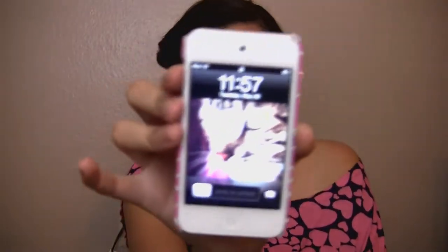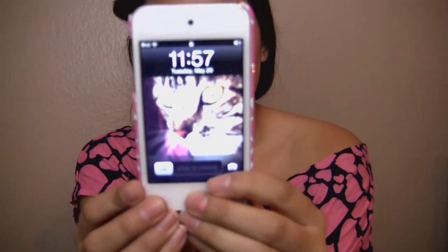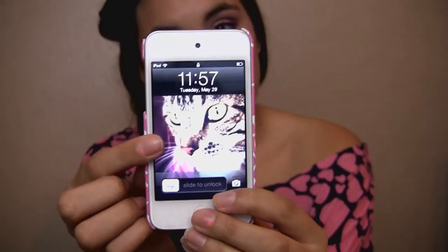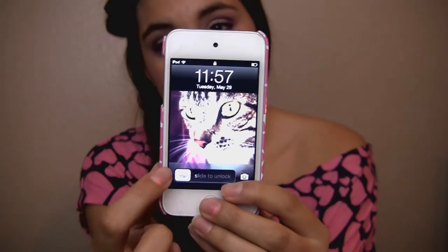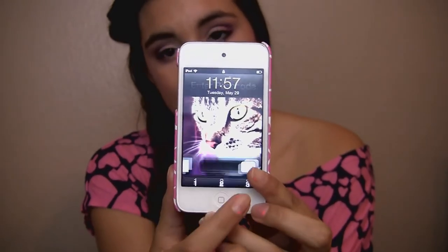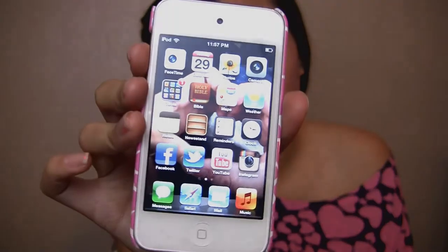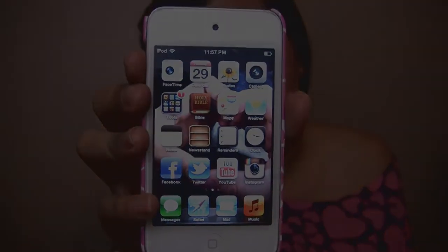So now that I've shown you a little overview, we're going to get into the tag. You click the top button and it brings you to the homepage. It is 11:57 on Tuesday, May 19th — I know it's going to be June when I post this. My lock screen is my cat Tiger, and I absolutely love this picture. You slide and put in a password, and once it opens you can pause and see everything I have.